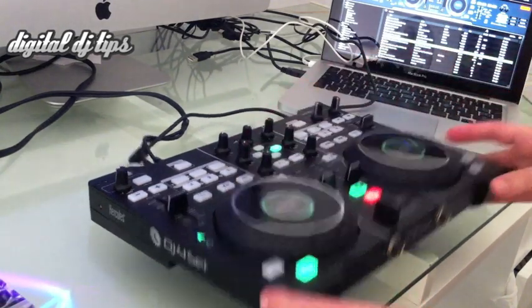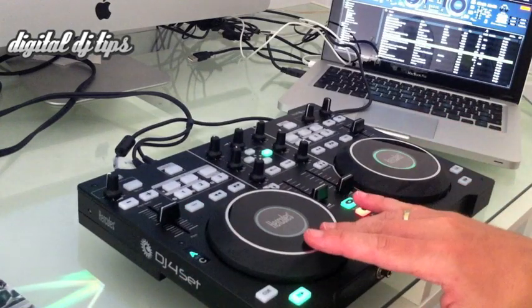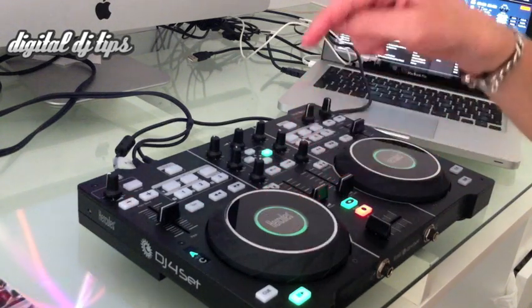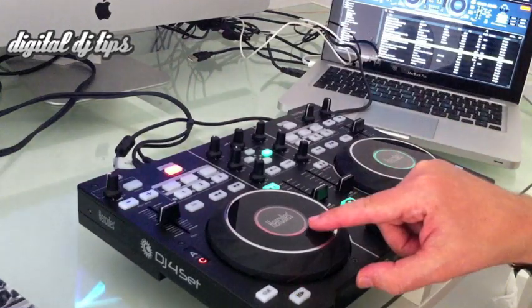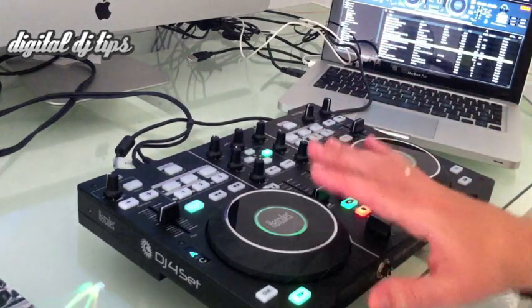It kind of moves in a good way — it feels authentic, and there's a screw on the bottom which allows you to make it tighter or looser. The jogs have a ring in the centre which is in a different colour to tell you which deck you have selected. That's deck A, and then when we select deck C you'll see that it switches to red, and now I've got control of deck C — that's quite nice.